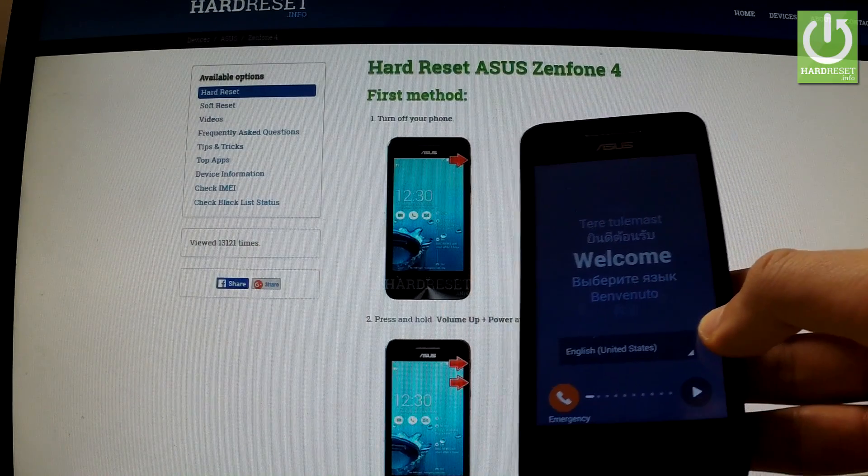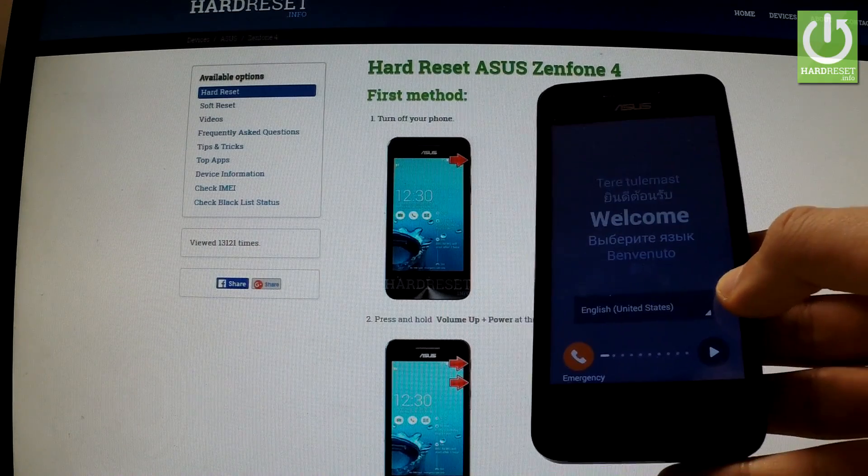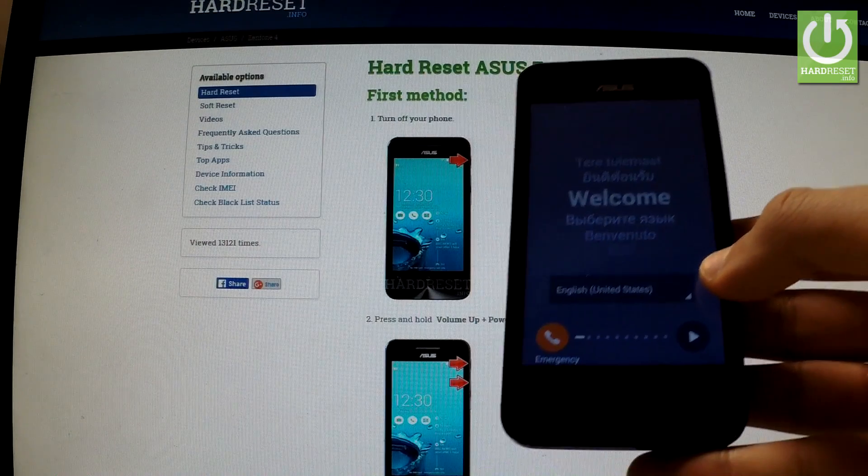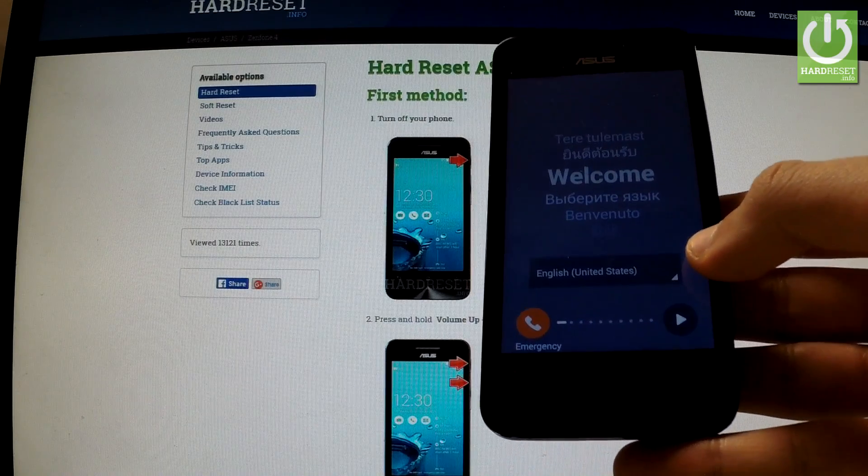As you can see, the welcome panel just appears on the screen and there is no pattern lock protection, so you can easily activate your phone. The hard reset operation has just been completed.